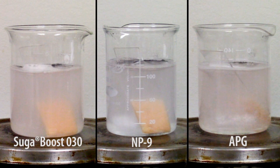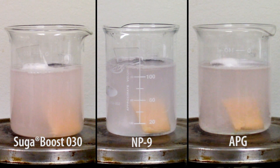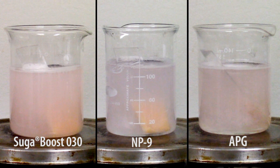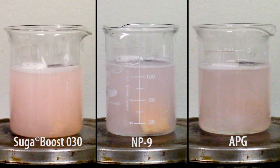What we have here is a 20-minute time-lapse video of our cleaning happening. You can kind of see from the video that SugarBoost is already doing a decent amount more work than our two benchmarks. Ideally, what you'd hope to see at the end of the 20 minutes is a clean slide with no more food soil on it.